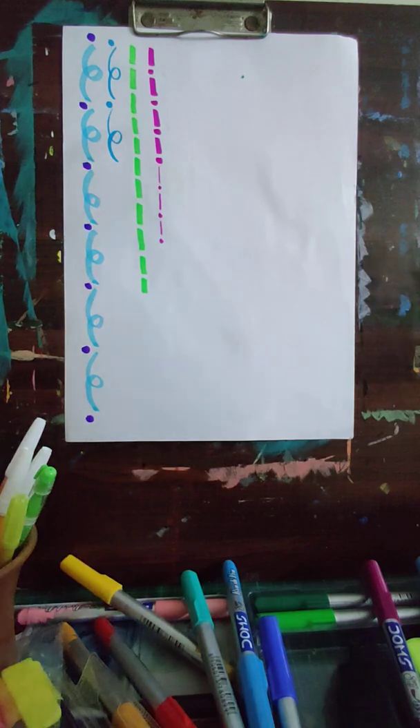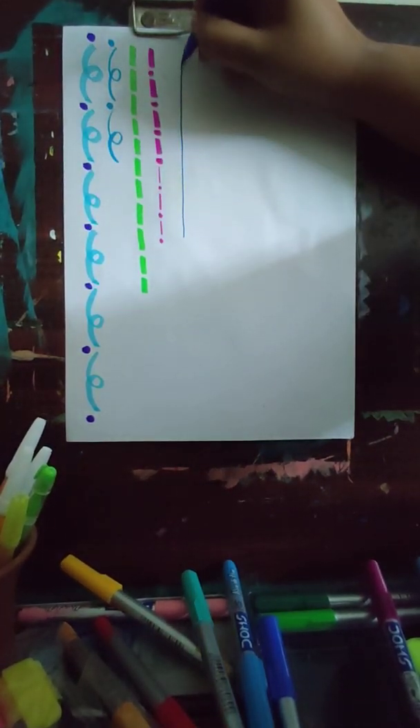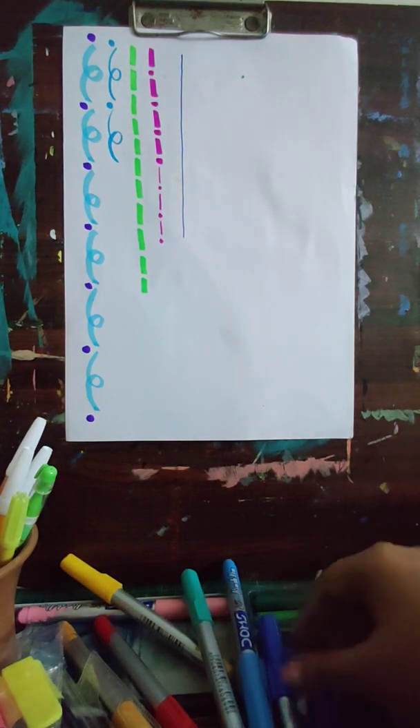Now we'll just make one line — you can even use a ruler if you want. Suppose I made this with blue; now I'll take the steel turquoise color and just put it like this and remove it, put it and remove it. This gives a little leaf-like design. Don't put too much pressure on your brush, or your brush will get ruined. You can do it one way or both ways.